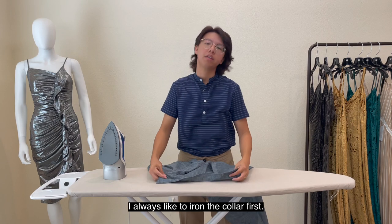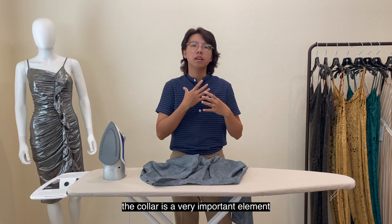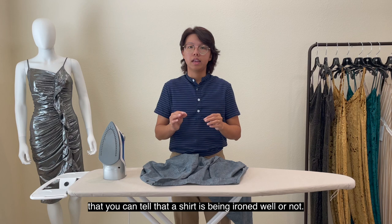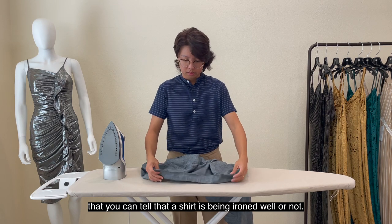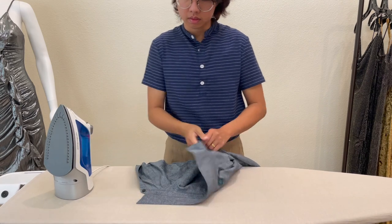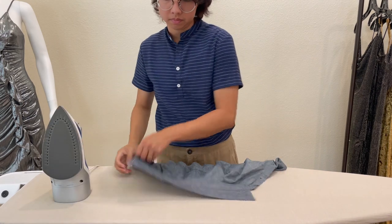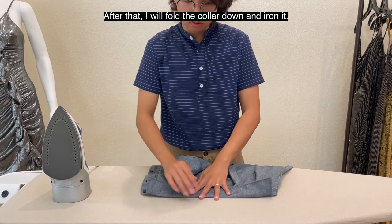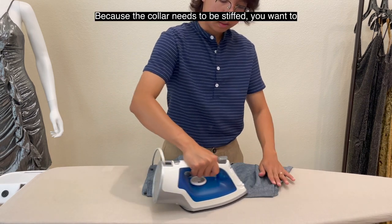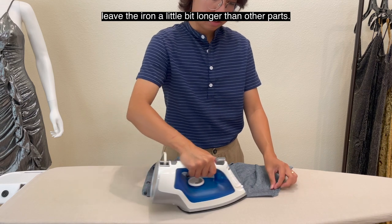I always like to iron the collar first. Why? Because I feel like when you wear a button-down shirt, the collar is a very important element — you can tell whether a shirt has been ironed well or not. I'll start with the under part of the collar, then the upper. After that I'll fold the collar down and iron it. Because the collar needs to be stiff, you want to leave the iron a little bit longer than on other parts.